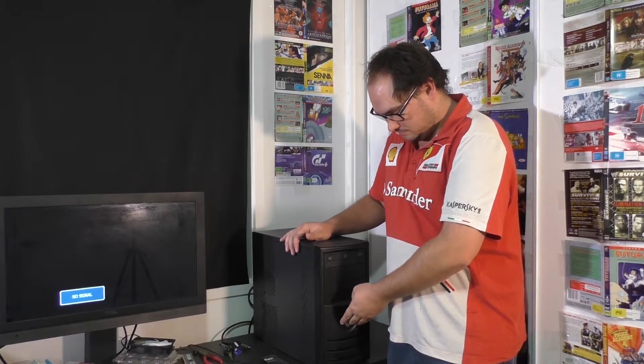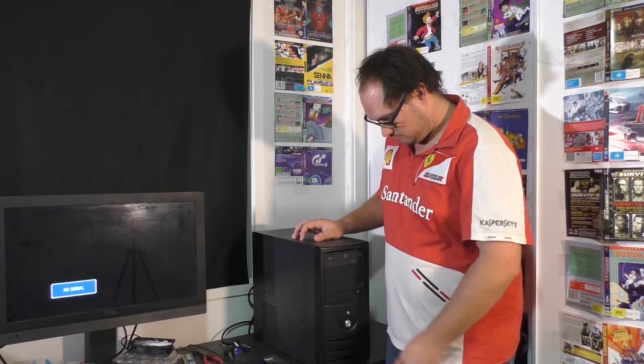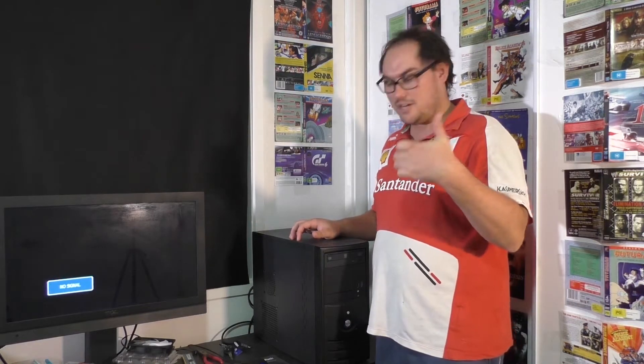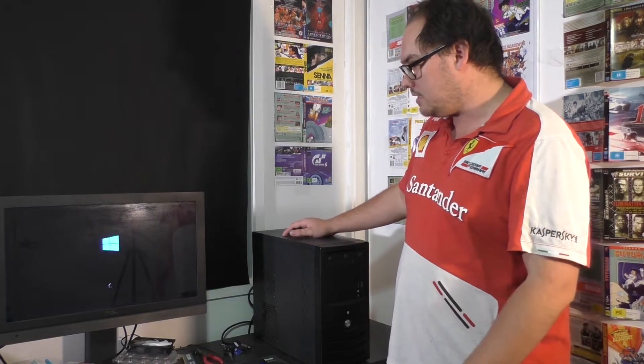Okay guys, so the build's finished now — it's all put together. To be honest, this is the easiest OEM build I've ever had to do. It genuinely didn't feel like an OEM build, which is an amazing thing for me to say. We're going to power this guy on for the first time. I should have repasted the CPU but I'll probably do that after the fact. Let's just see if I've wired it up correctly and see if it boots. Look at that — Lenovo ThinkCentre, the whole deal, in a Micro ATX case. Straight into Windows as well. That's a good sign.